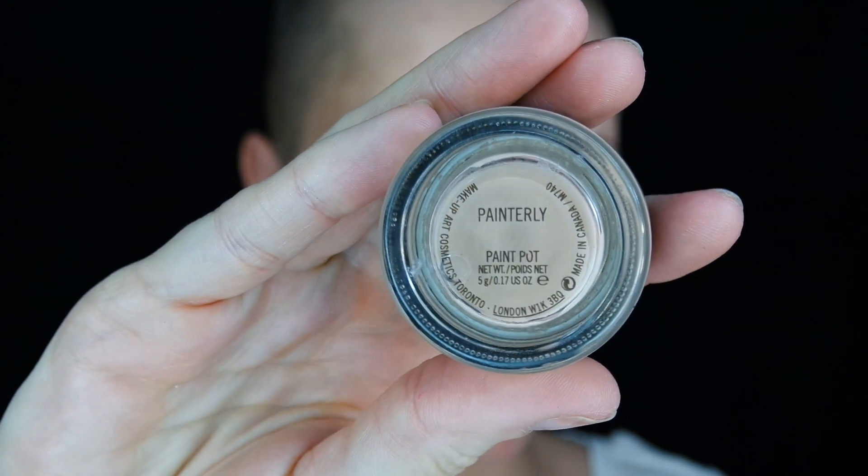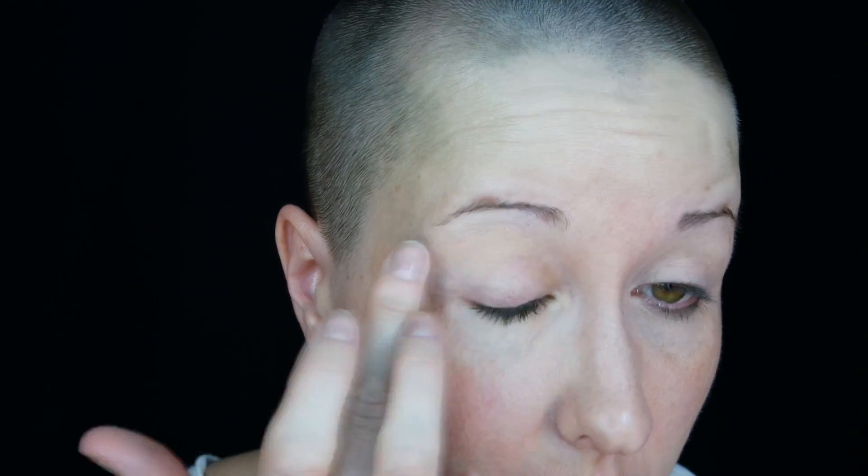We're going to jump right in, starting off with our primer. This is the MAC Paint Pot in the color Painterly. I'm just working that from lash line to brow bone.